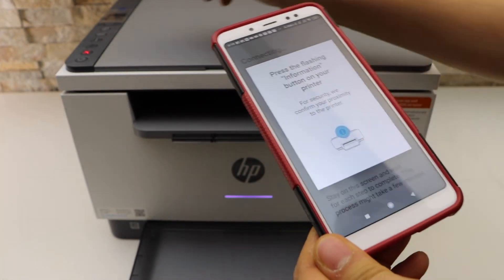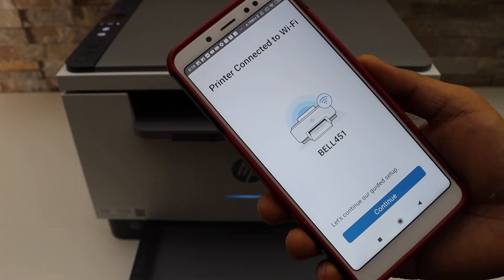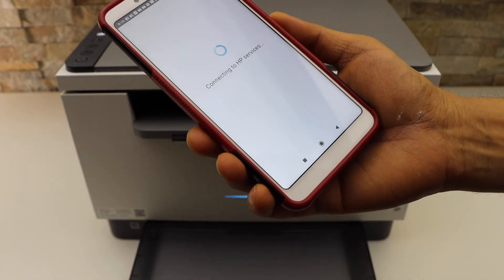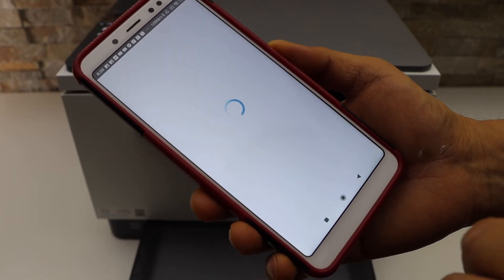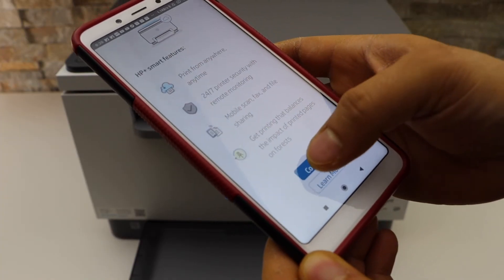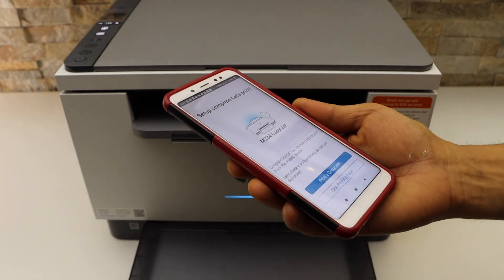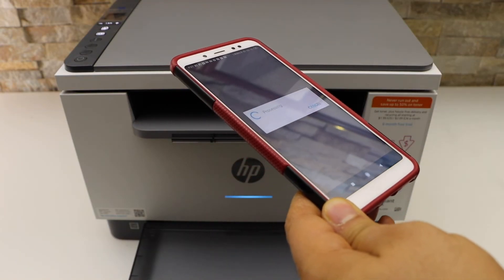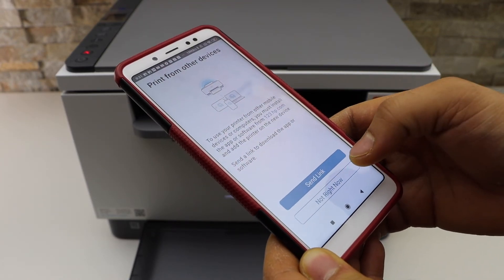Press the flashing information button on the printer. The printer is now connected to the Wi-Fi and the setup is complete. You can print a document for confirmation, send a link to other devices, or just keep it as is.